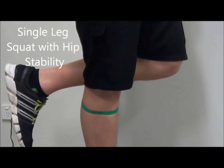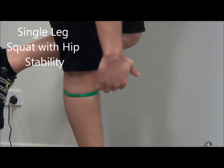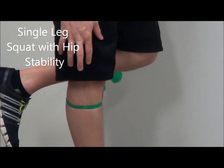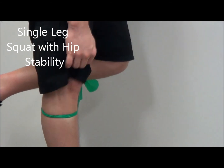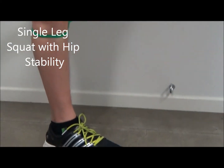A single leg squat with medial stability, having the band attached to the wall just below the knee. You should be feeling this on the outside of your leg and your hips, and you want to be controlling this movement. Keep the knee in line with where the second toe would be.